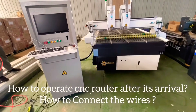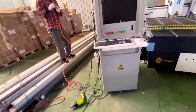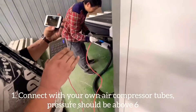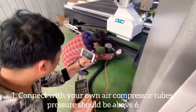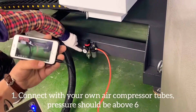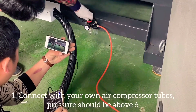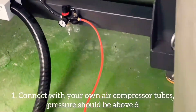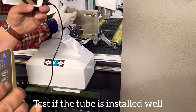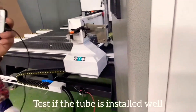How do you, how should you do after you're receiving the machine? The first step is to connect the tubes, this red tube. Just connect it, it's okay. Then you test the pressure, it's working or not. Now it's working, then the tube is connected right away.